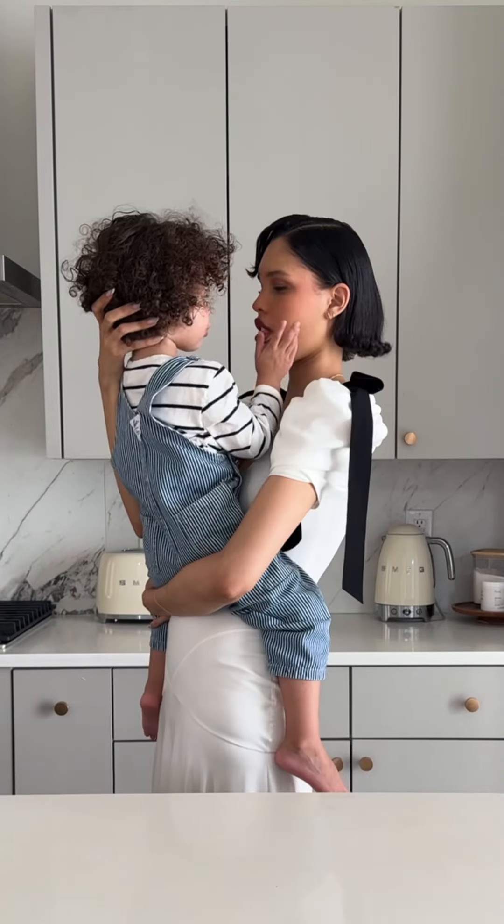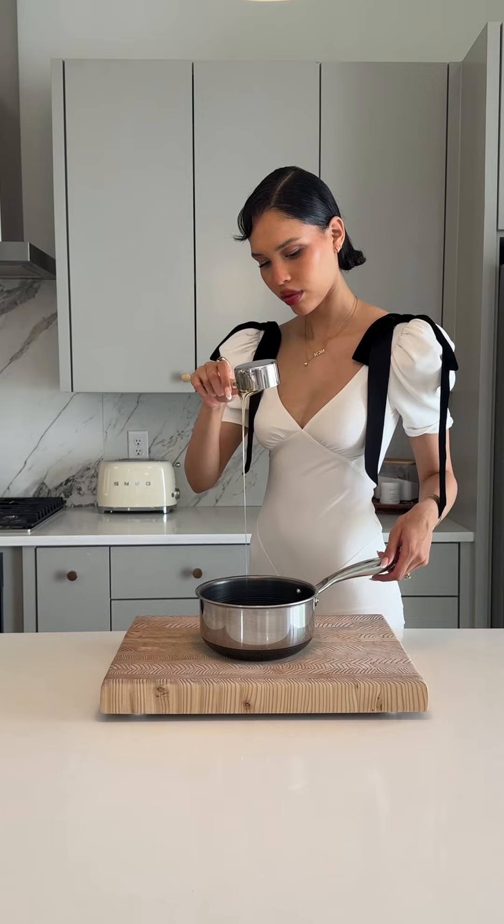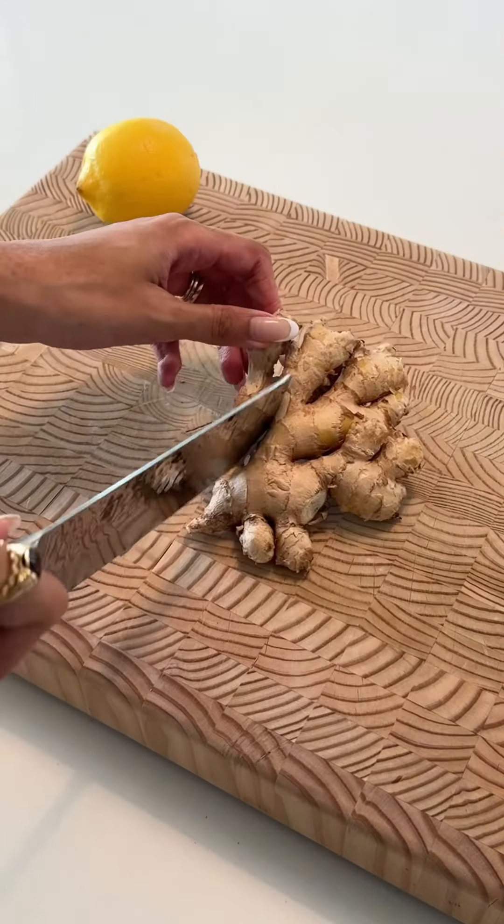This morning my toddlers woke up with a cough and a little bit of a sore throat, and I don't usually keep cough drops or traditional medicine in the house, so let's make some. I wanted to make lemon ginger and elderberry cough drops.